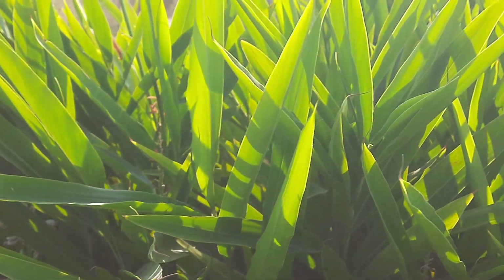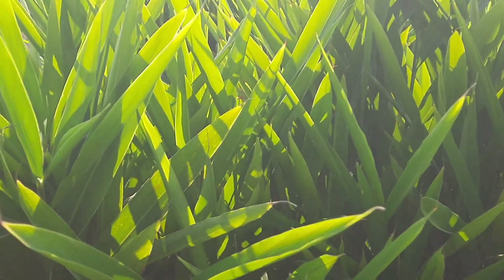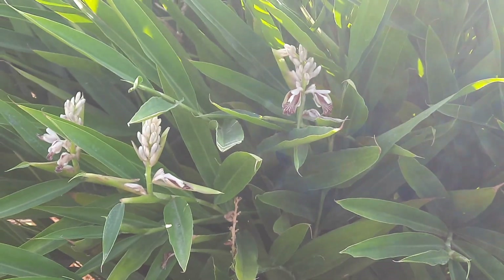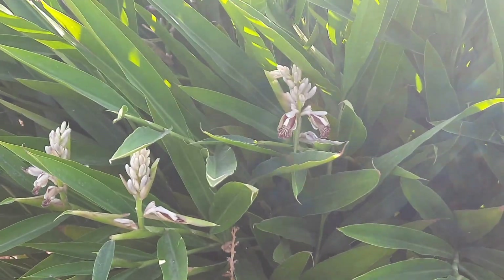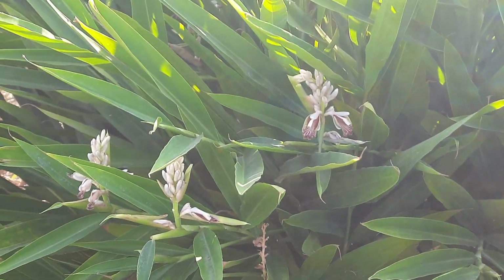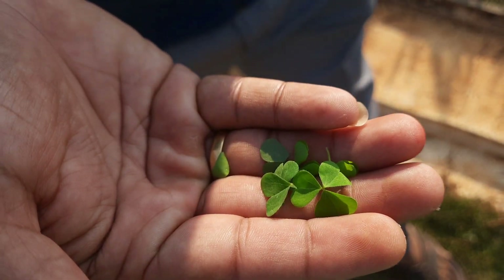It is also very good for muscle strengthening. You can prepare a decoction from the rhizome, similar to ginger. Crush it and prepare a decoction the usual way. It strengthens muscles and bones as well.